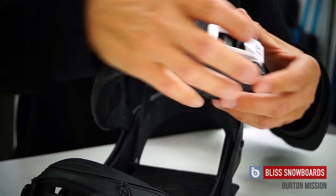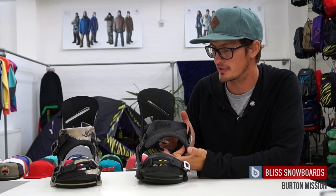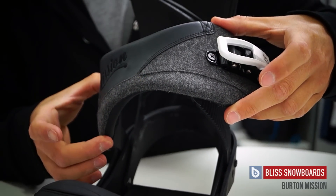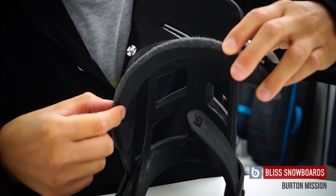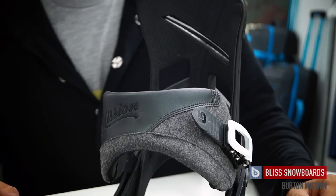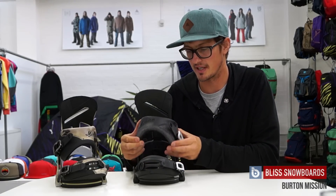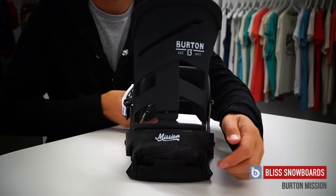The all-new ankle strap is the Reactor strap — it's an asymmetrical shape, so you've got more padding on the outside of your boot. When you're pushing forward on your bindings for more response, you have a larger surface area, which also makes for a more comfortable binding with fewer pressure points. They've also reduced the volume of the strap, thinning it out to keep the weight low, spreading the surface area to achieve comfort through surface area rather than excessive padding.